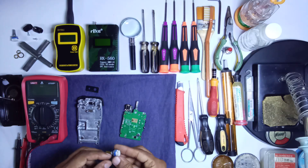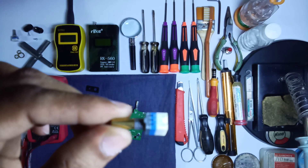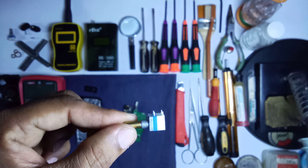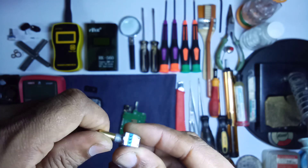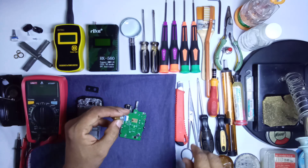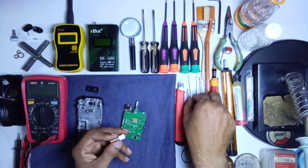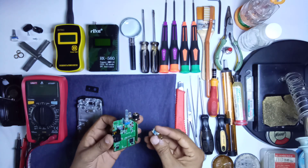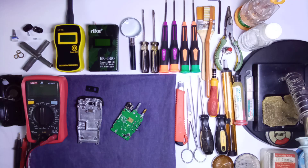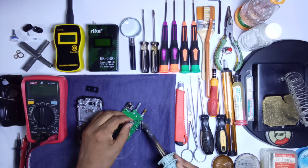Here you can see this is the new volume switch — I'll show you in a close look. This is the new on/off plus volume switch. Now I'll show you how to replace this volume switch. First of all, align all the pins with the help of a tweezer or needle-nose plier — you can align all five pins and insert this volume switch here.